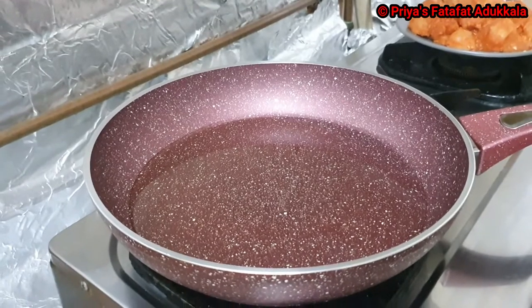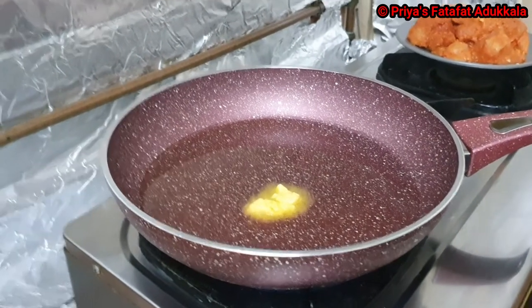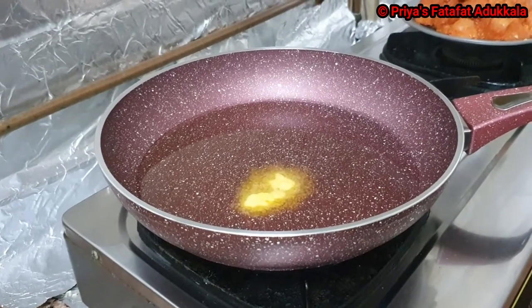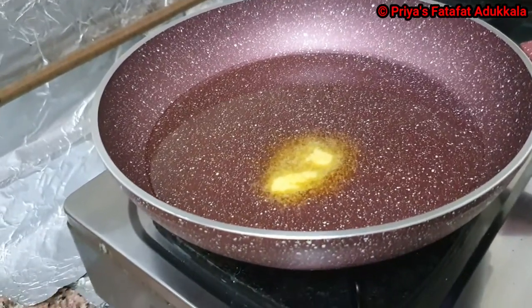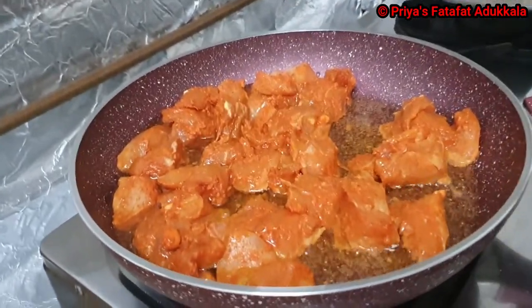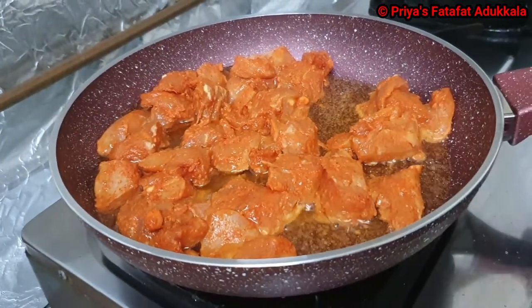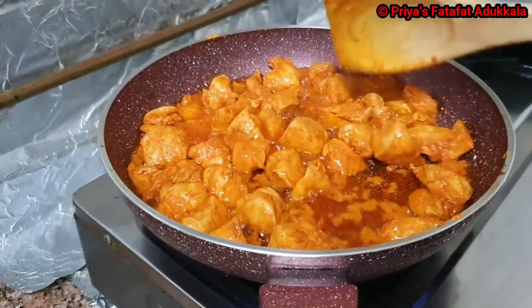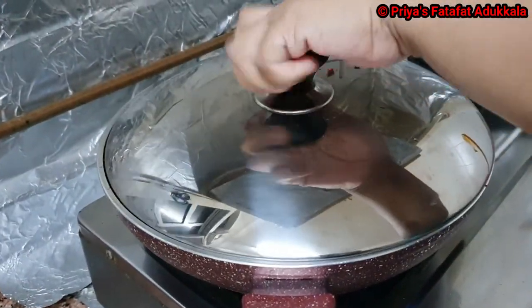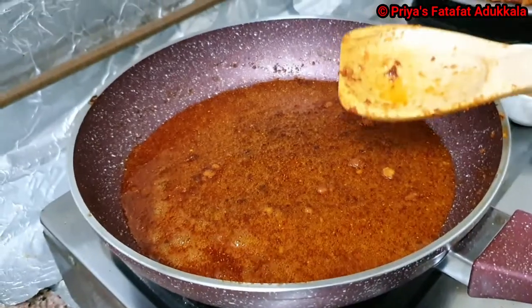In a frying pan I have added cooking oil and 1 tsp of butter, and I am going to roast the chicken. If you want, you can bake or grill the chicken, but today I am going to roast it. Keep the stove on low flame, wait for 5 minutes, then flip the chicken and roast again for 2 to 3 minutes with the lid on. Our chicken is roasted — I will transfer it to the plate.